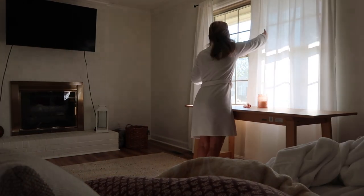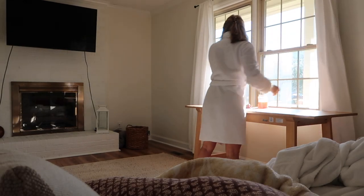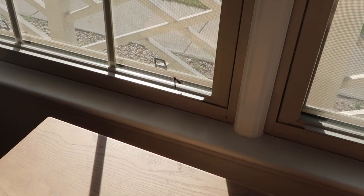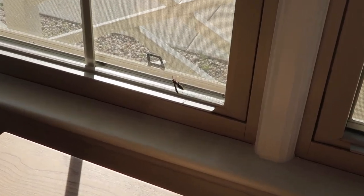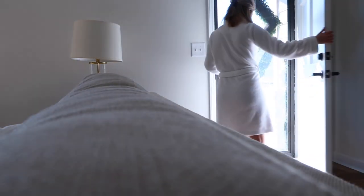Oh my god, there's a wasp in my house! What do I do? Good morning.